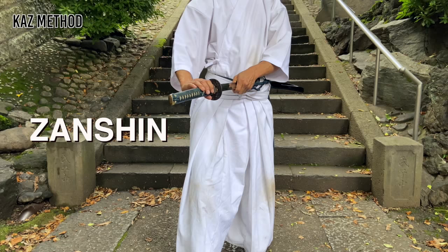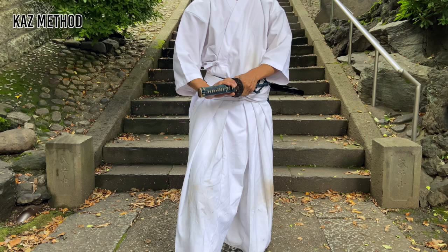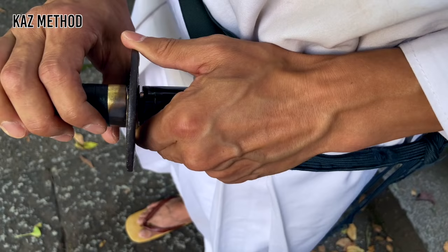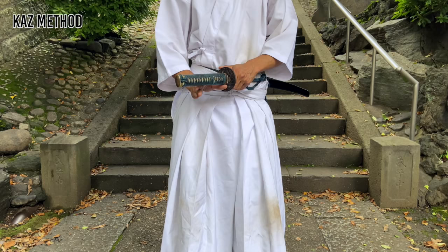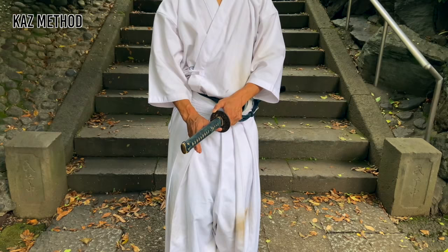This is called zanshin and is very important. It means you are still ready to draw if necessary. When you complete noto, put your thumb on the tsuba. Bring your left foot forward and slowly release your hand in this way. This allows you to still draw at any moment if necessary.